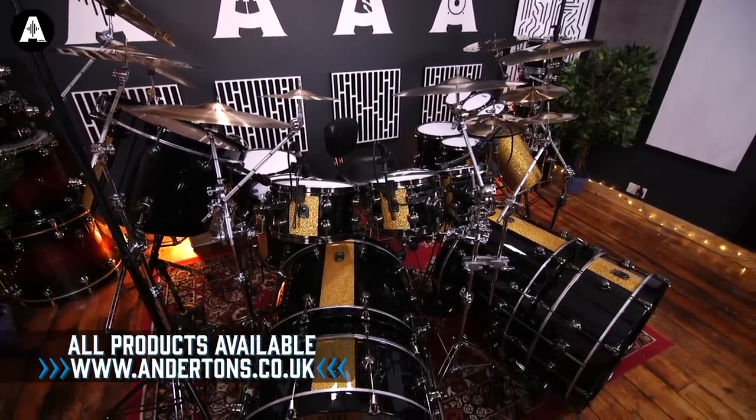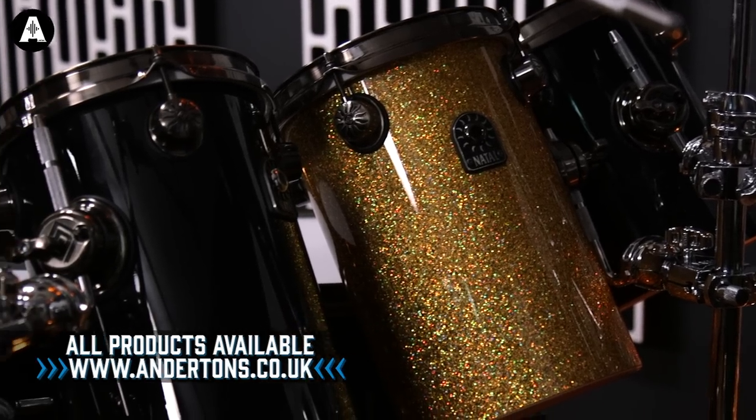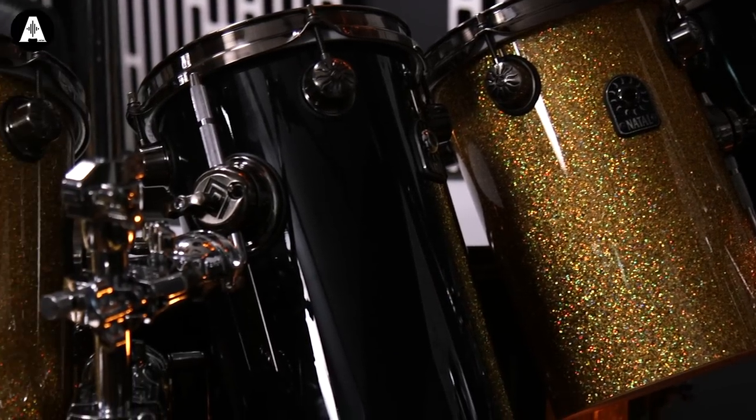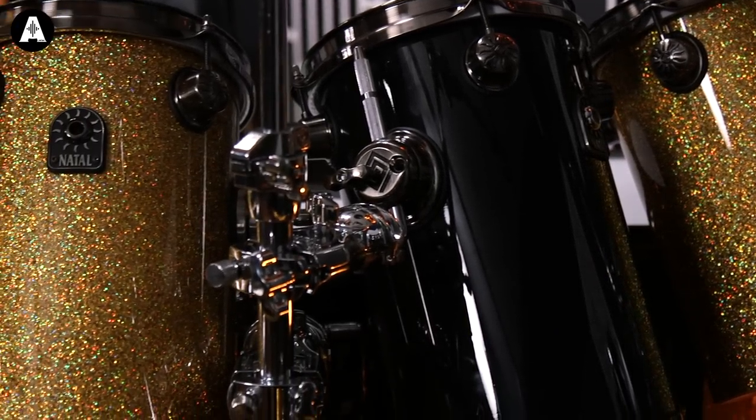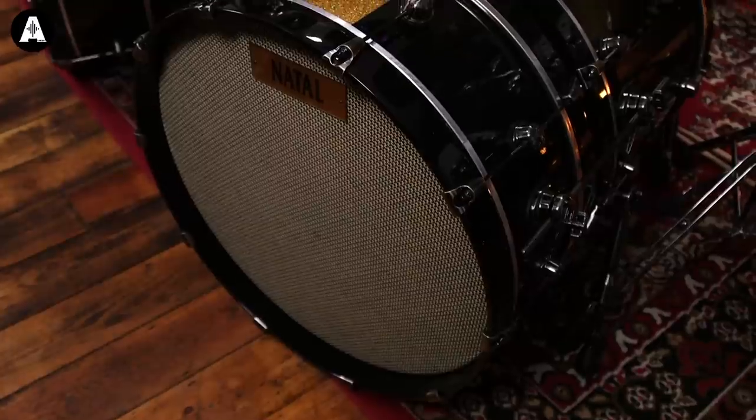We've gone full 80s. We've got the roto power toms, two bass drums with subwoofers. We've got a gong drum — subwoofers essential, gong drum essential, octaban-esque type things essential. Basically all essential.